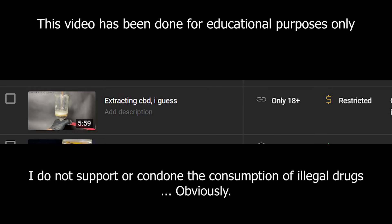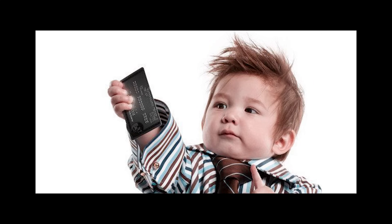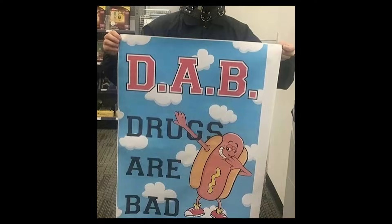Before we start, I must state the fact that due to YouTube censorship rules, I can't show you any actual ZA-ZA, so I have to censor the hell out of it just so you can see the video. If I didn't censor it, the video would get age-restricted. I do not encourage any illegal drug consumption, and remember kids: dab on drugs.